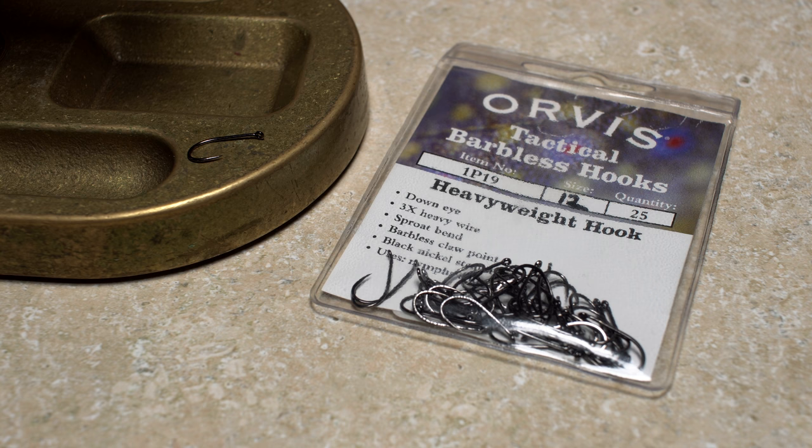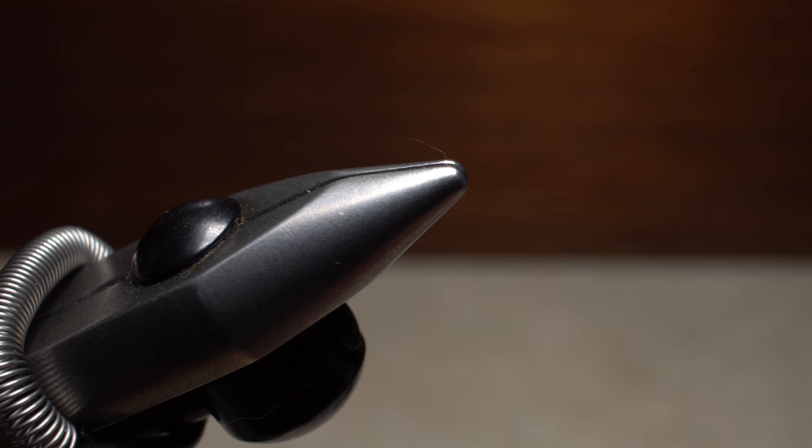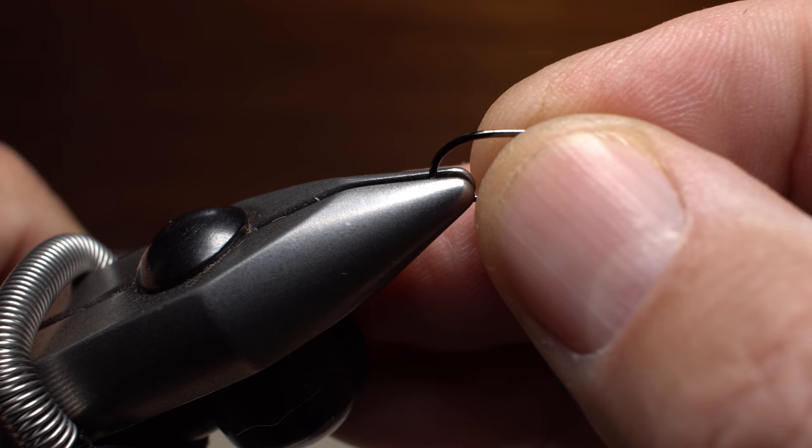For a hook, I like to go with something barbless and a little sexy, like an Orvis Tactical Heavyweight, here a size 12, but a major woody can easily be tied on a 14 and a 16 as well.